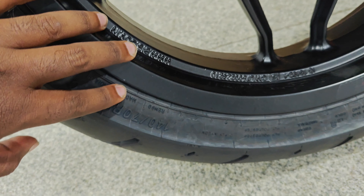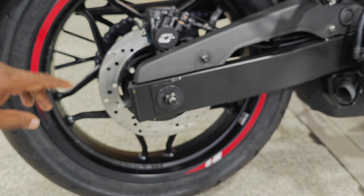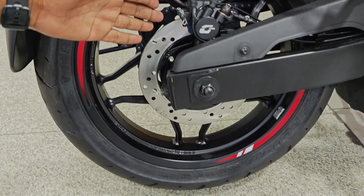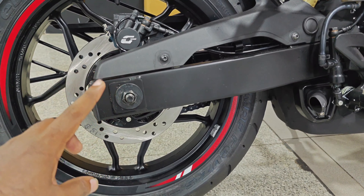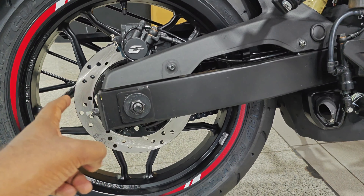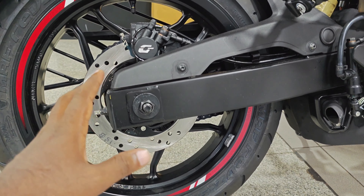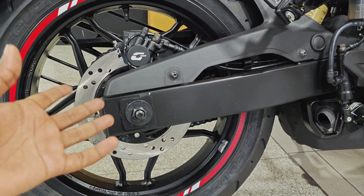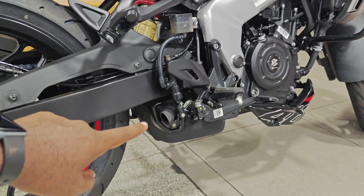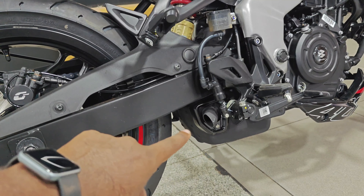The rear tire is 140x70 radial. It is not a radial — this point is a bit different but similar overall. We have no major complaints. The price of this bike is actually very competitive.